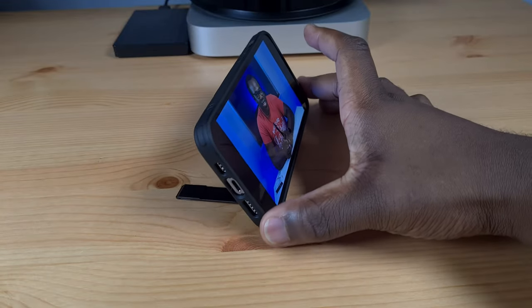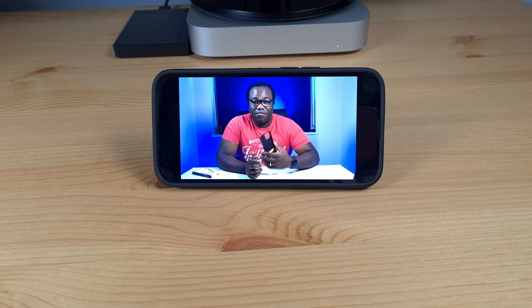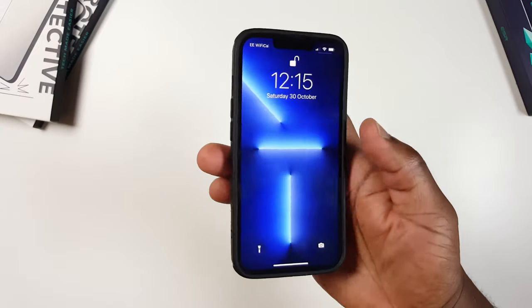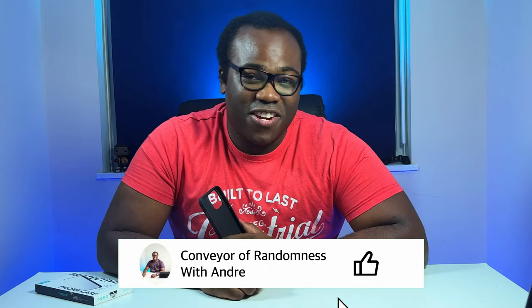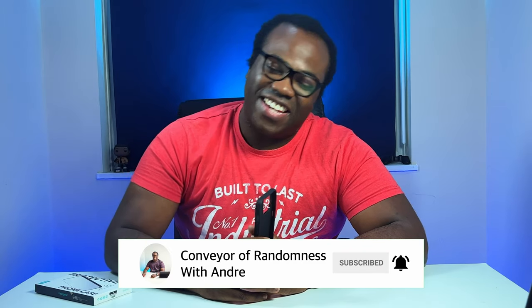So that's the ESR metal kickstand case for the iPhone 13 Pro. If you're looking for something extra besides protection from your case and convenience is what you're after, then you can't go wrong with this case. Thanks to ESR again for letting me test and review this iPhone case. If you want to get this yourself, I'll leave the links to the ESR and Amazon website in the description below. If you enjoyed this video please like and subscribe to the channel and press the bell icon to get notified every time I release a new video. That's all for me today, I'll see you on the next one. Bye!